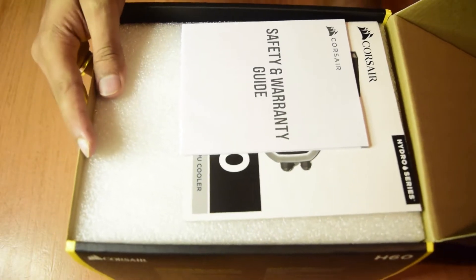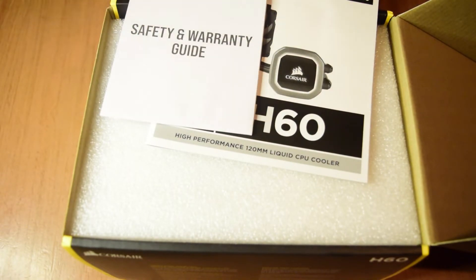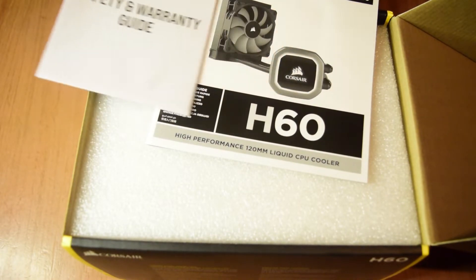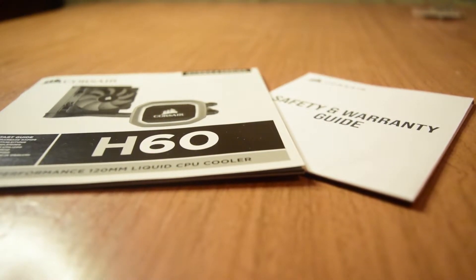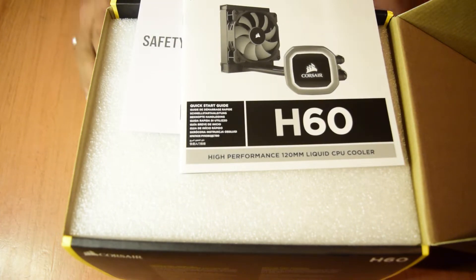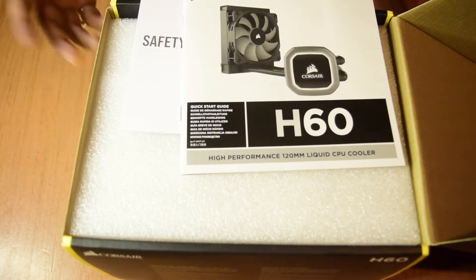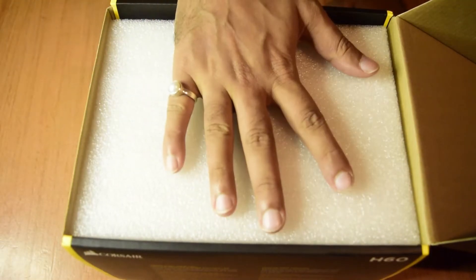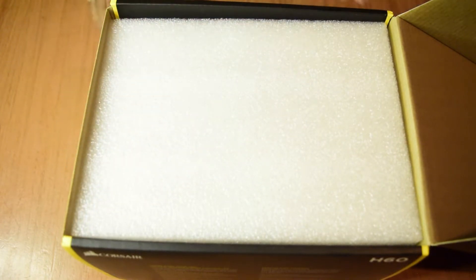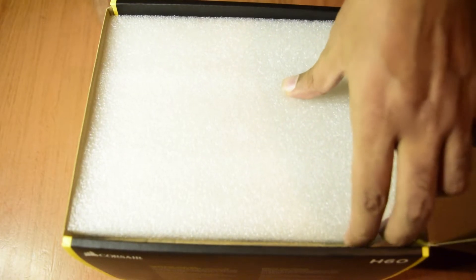Once you open the box, you can see on top there is a safety and warranty guide and also the user manual, which contains warranty information and a quick starter guide on how to install the CPU cooler. I will be doing another video on how to install the CPU cooler onto your motherboard, so stay tuned. Below the documentation, the contents are covered with a foam cover to protect equipment during transit.